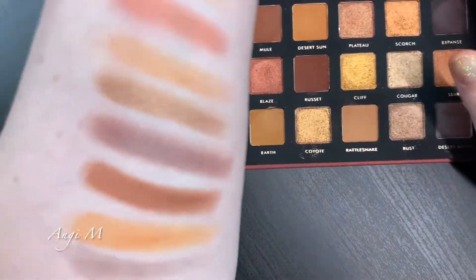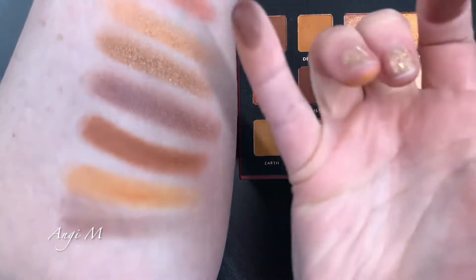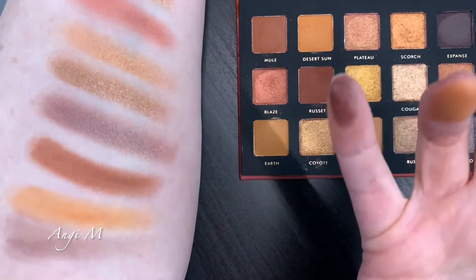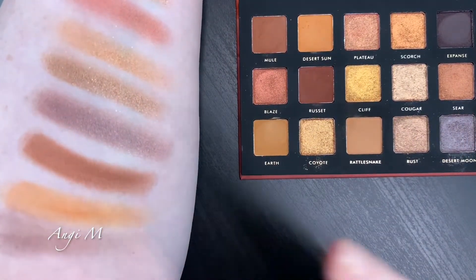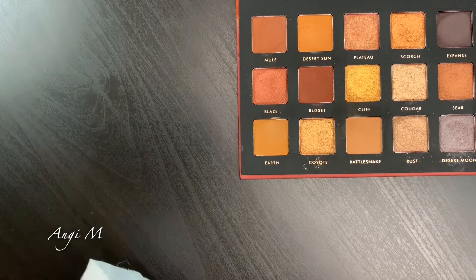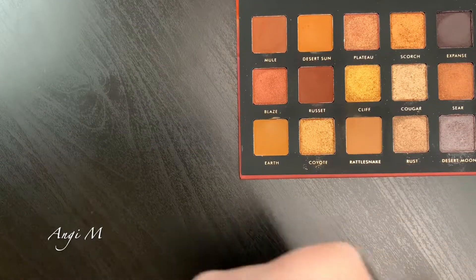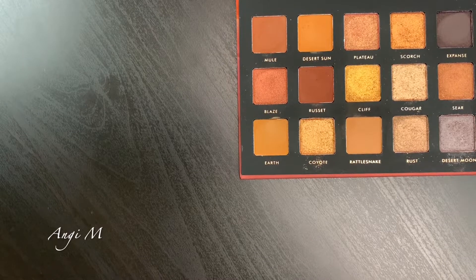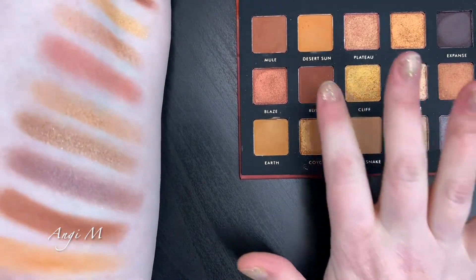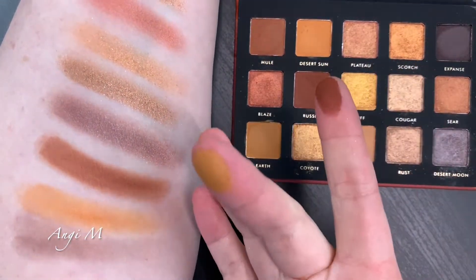Mule picks up a lot on my finger - very smooth. Desert Sun. Expanse - I feel like I'm being unfair, but I'm really surprised this one doesn't pick up well and it actually stains my finger. I ran into this with my Natasha Denona Mini Nude palette, where the formula of the deepest brown shade does something similar - where you place it is where it stays. I wonder if this formula for that particular shade is comparable to that Natasha Denona formula.